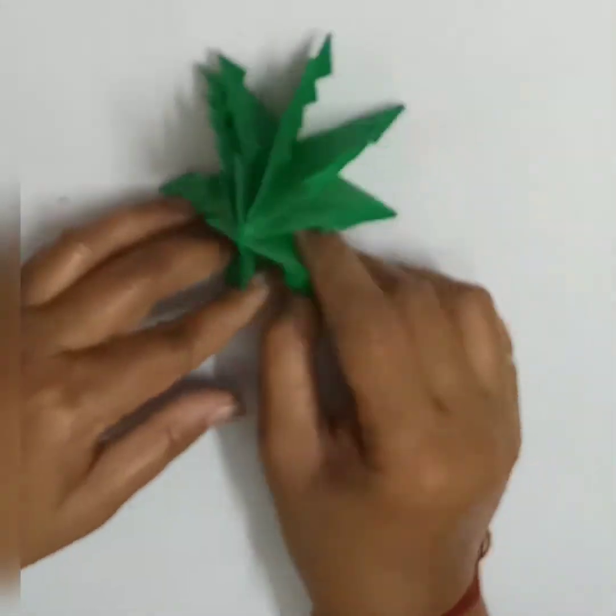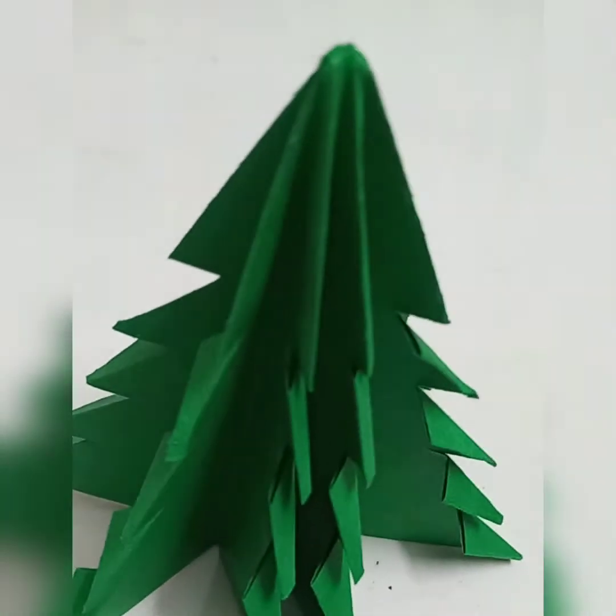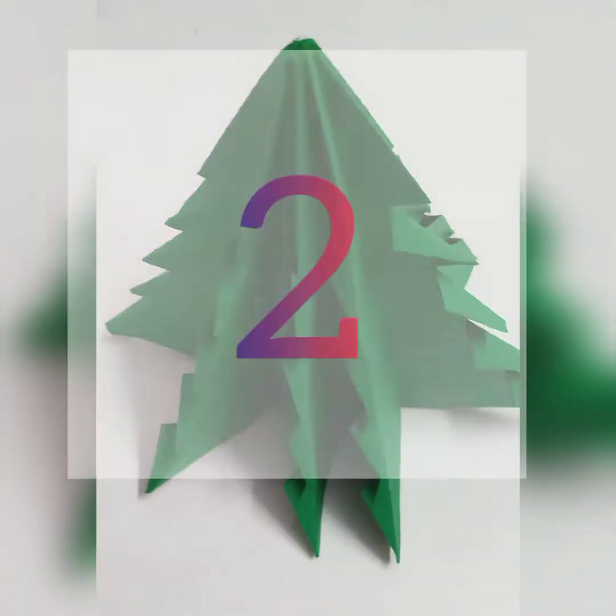Like this, we have completed the first Christmas tree. Now it's time to learn the second Christmas tree.